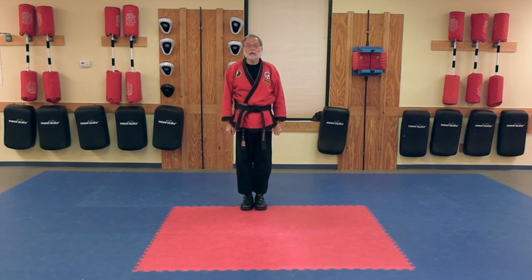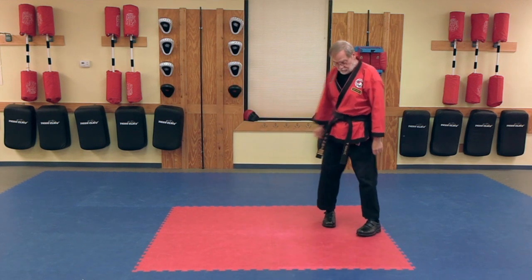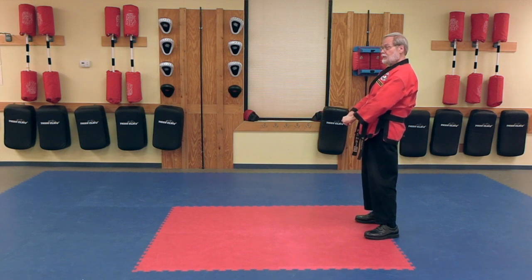All right, let's have a look at this from the side now. Choon B, Parallel Ready Stance.